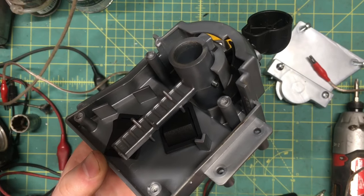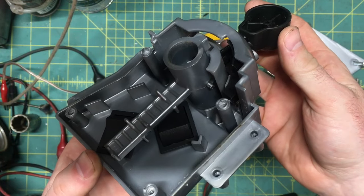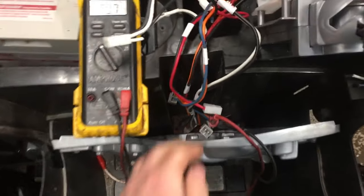Here's a quick shot of the default position you should put the switches in before you go to reassemble it — otherwise it won't shift right. Last stop: the heart of the beast, the two electric motors.